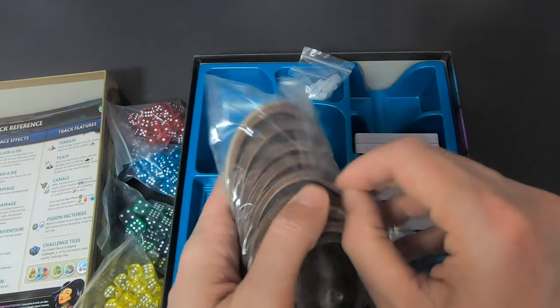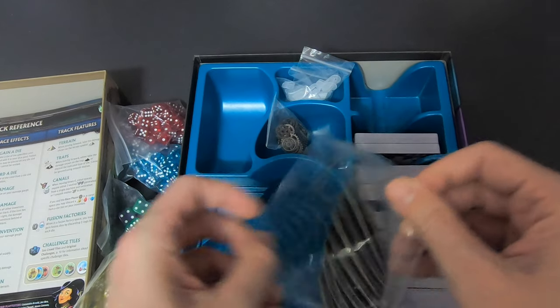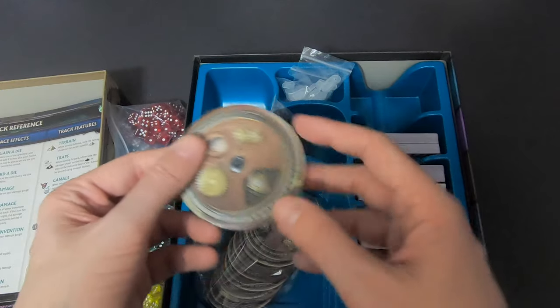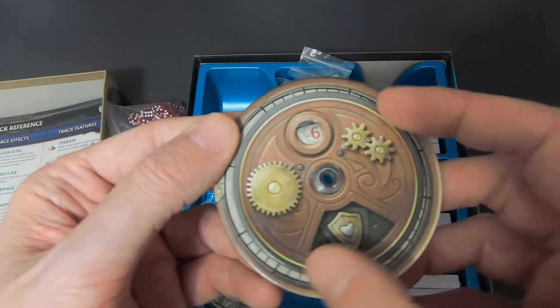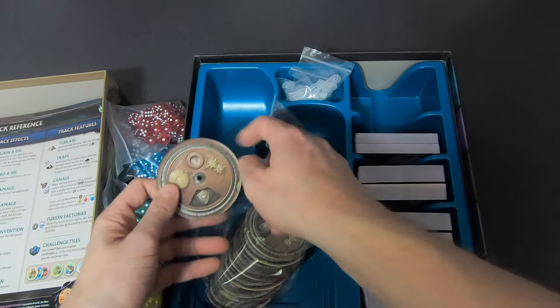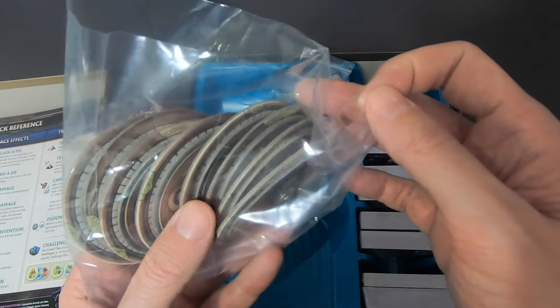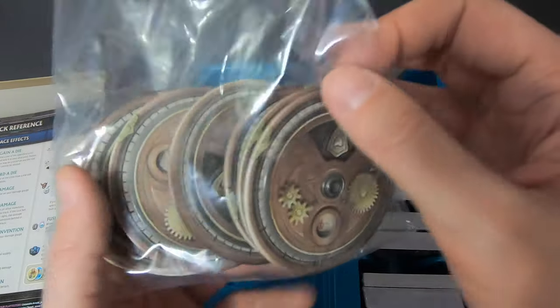Then we have the dials — clear dials where you register how fast you're going, your gears, and everything. There are eight of them.